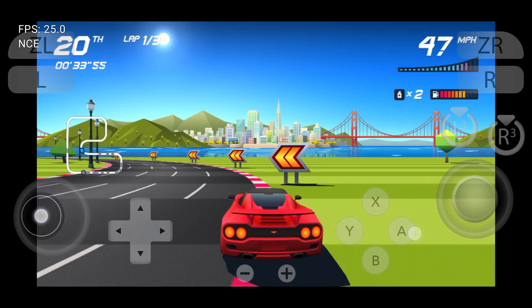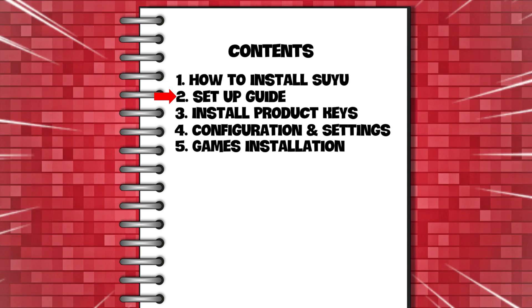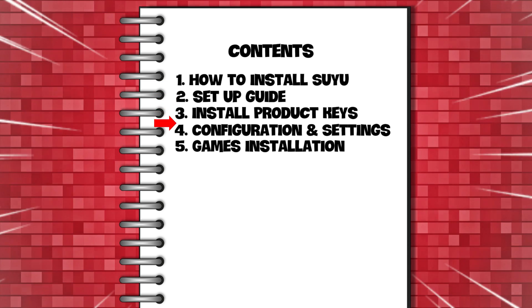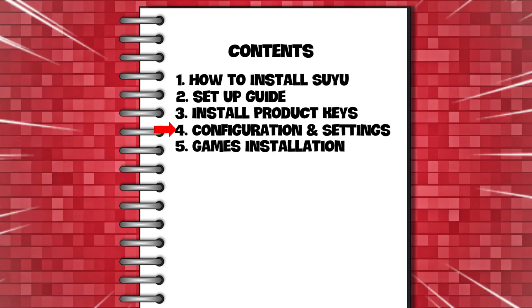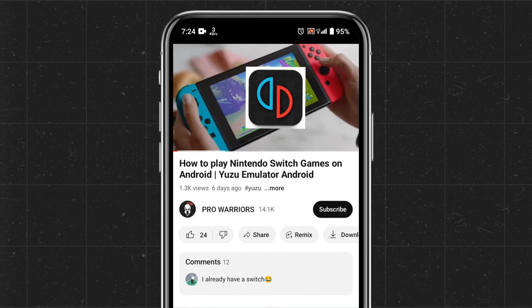Today's video is a step-by-step tutorial. We will cover how to install the Suyu emulator, the initial setup guide, how to install product keys, configuration and best settings, and finally how to install games on the Suyu emulator.